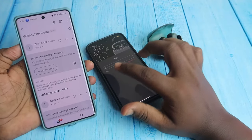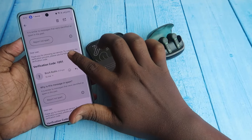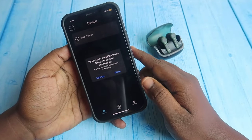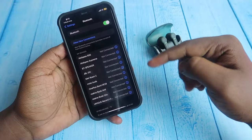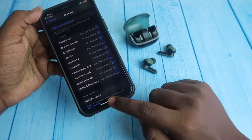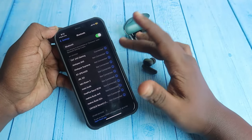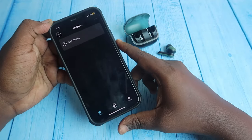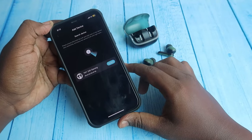You will receive the OTP in the spam messages, so check the spam section of your email for the verification code. Once logged in, click allow access for Bluetooth, go to settings, and turn on the earbuds. The Bolt Audio Z40 Gaming will appear — click on it to connect via Bluetooth on iPhone.